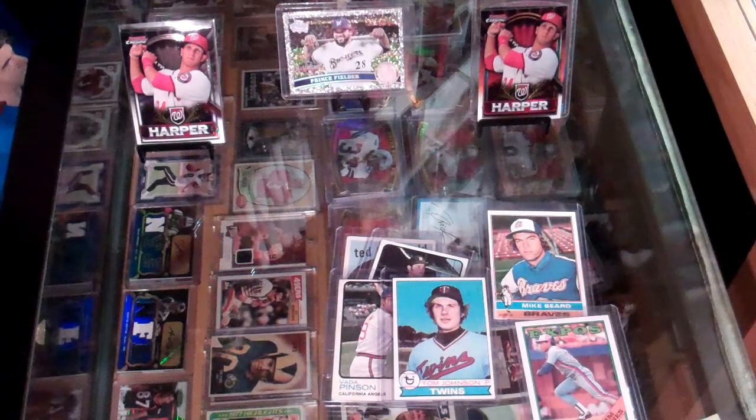Alright guys, well that was my Topps mail day. I have a few more coming from them because every time I get a handful of stuff I go ahead and tell them to ship it to me, because they're gonna end that promotion pretty soon and I don't want to get stuck like I did one time — they had 30 cards they owed me and they disappeared from my account and I never got them. So keep buying, keep trying, and stay thirsty.